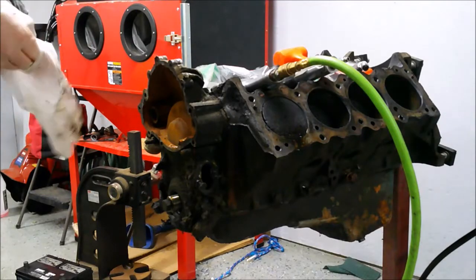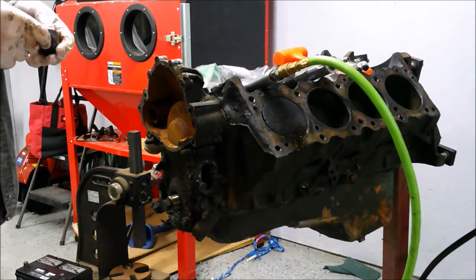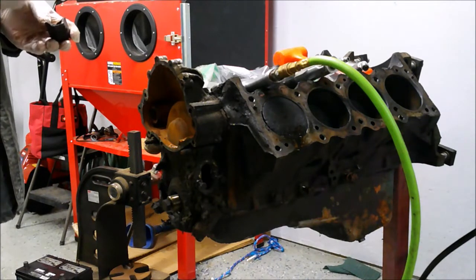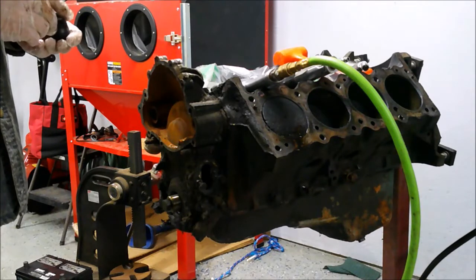Welcome back everybody. This is part two of the disassembly of my 350 Pontiac engine. I'm not going to do the narration over the video this time — I'm going to talk to you right as I'm doing the work.